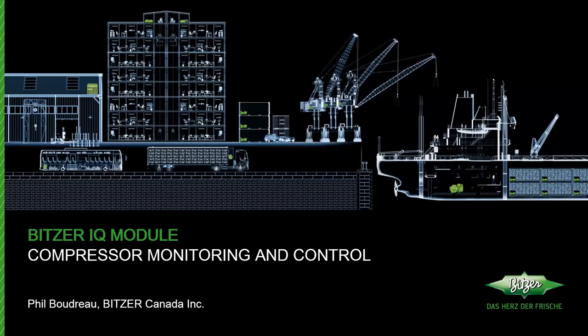Welcome everybody to HREI's Technology Day with Bitzer Canada. Phil Boudreau, Manager of Sales, Technical and Training at Bitzer Canada, will be taking attendees through enhanced compressor protection with the Bitzer IQ module. Today we are going to discuss the Bitzer IQ module, which is a solution used with Bitzer compressors.